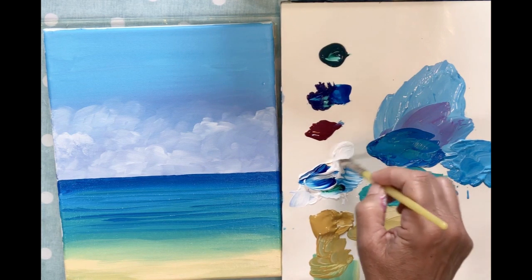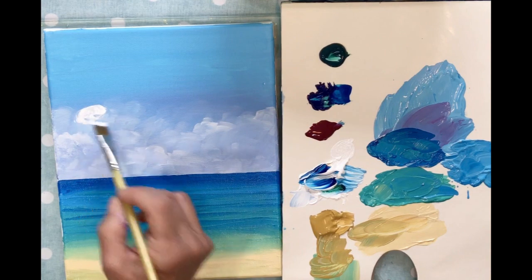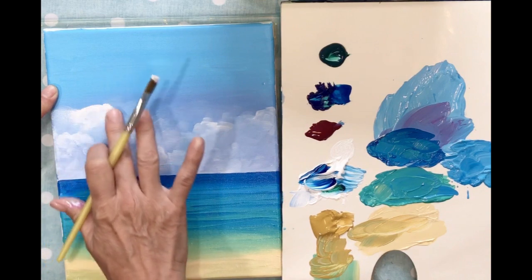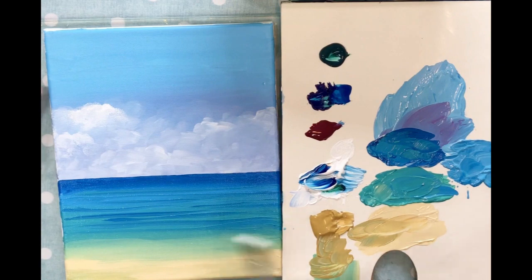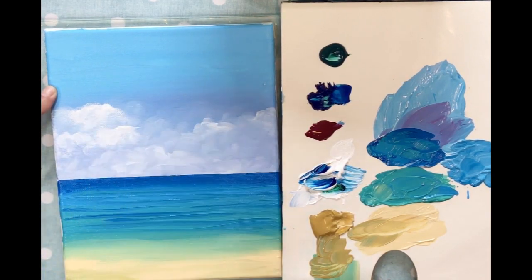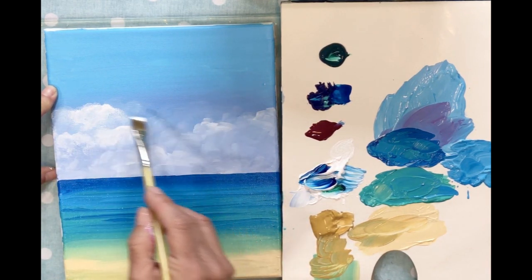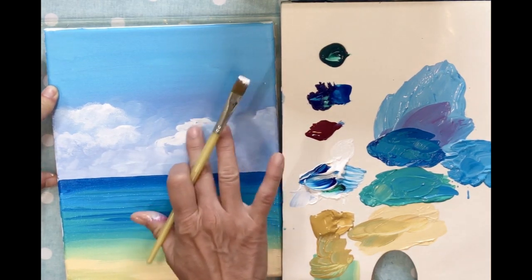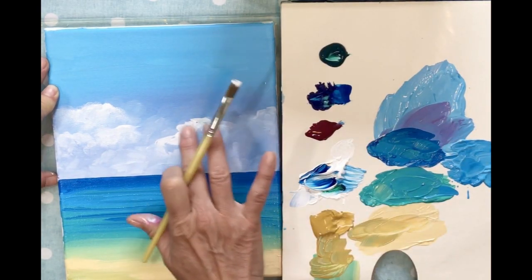I'm going to put a little blob of white paint and then take my finger and just blend it in. Just a little — we're adding some more dimension to the clouds. Sometimes I like to keep these in the background like they're far away. I'll put my finger in just a little bit of water — it just makes it blend a little bit better.